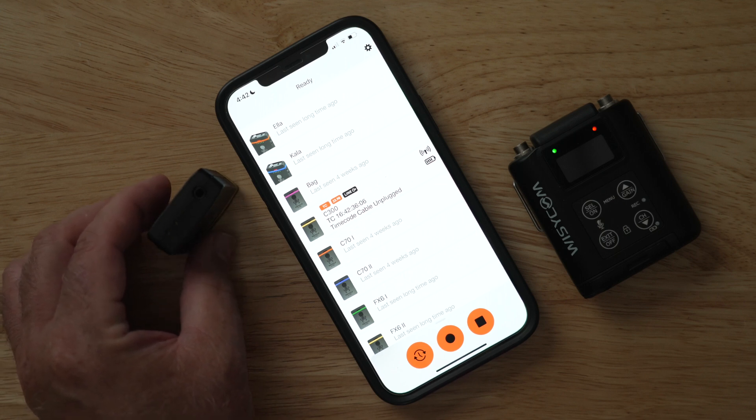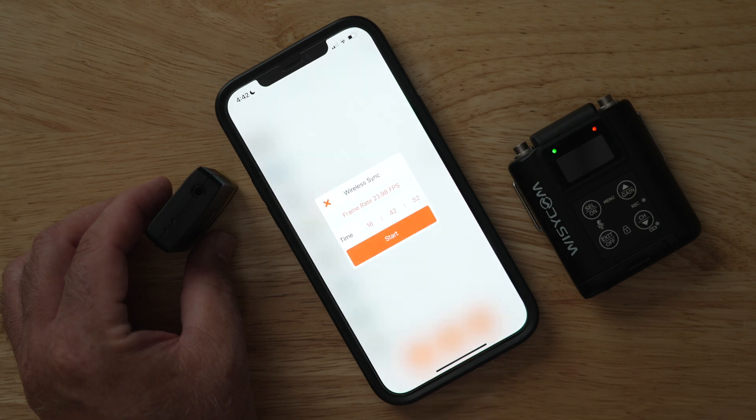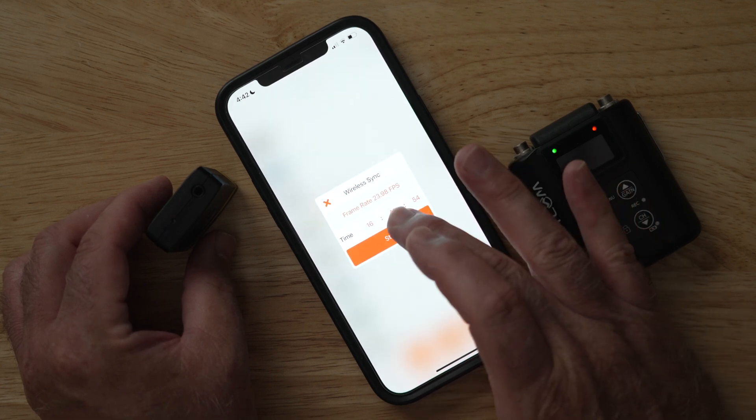Right now this timecode box is not transmitting timecode — it's in red mode — so we do have to go ahead and synchronize it. We'll just set it to time of day and sync it so that it is transmitting timecode.